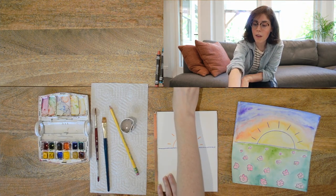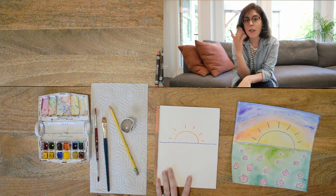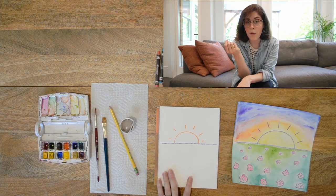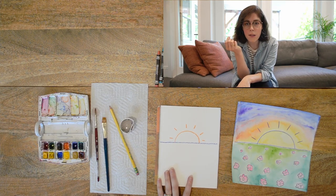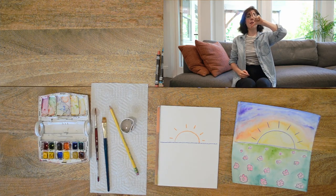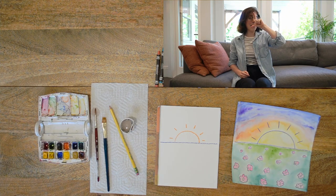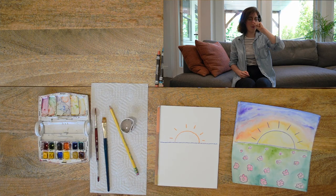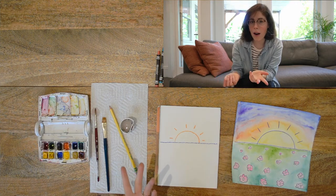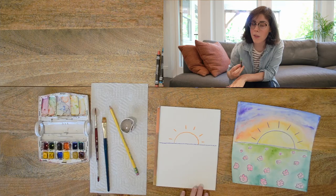How perspective works is something really close to you is gonna look different than something far from you. When something's far away it's gonna look smaller. If you're near someone, look at them right now — take your fingers and pinch their head. Don't actually pinch it. If they are near you it's gonna look really big, but as they step away it's gonna look smaller and smaller. That's just how our eyes understand if something's further away.